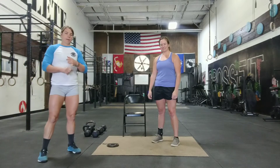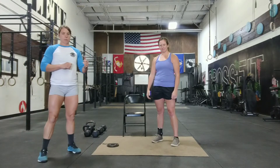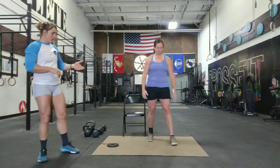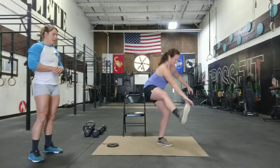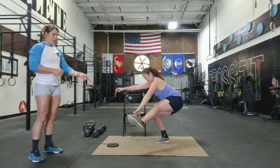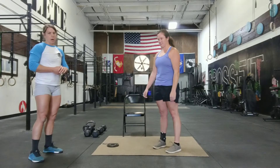Alright guys, so we got pistols and Kenzie's going to show us some really good pistols and we're going to go over different variations and stuff for pistols. Pistols — one-legged squat. Kenzie likes to hold her foot, which is really helpful for some people. She does a really good job keeping her heel down when she squats, so it's really important that you guys have that ankle range of motion.